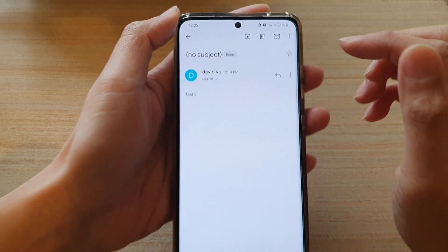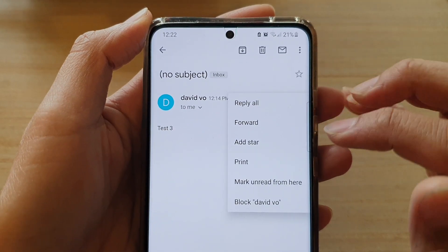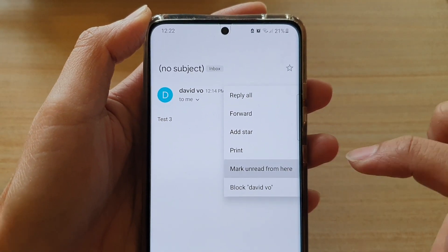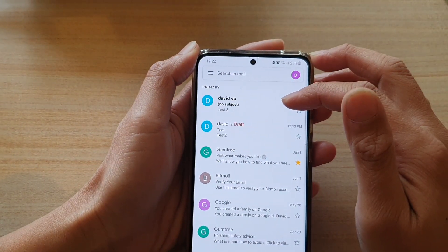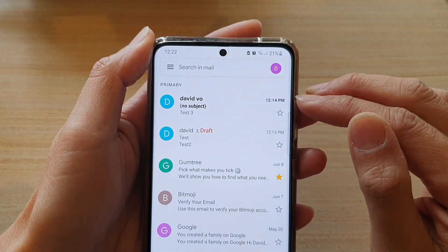Tap on that email, then tap on the more button on the right-hand side, and from the pop-up tap on mark unread. You can see immediately the status of the email has now changed to unread and it is now in bold font.